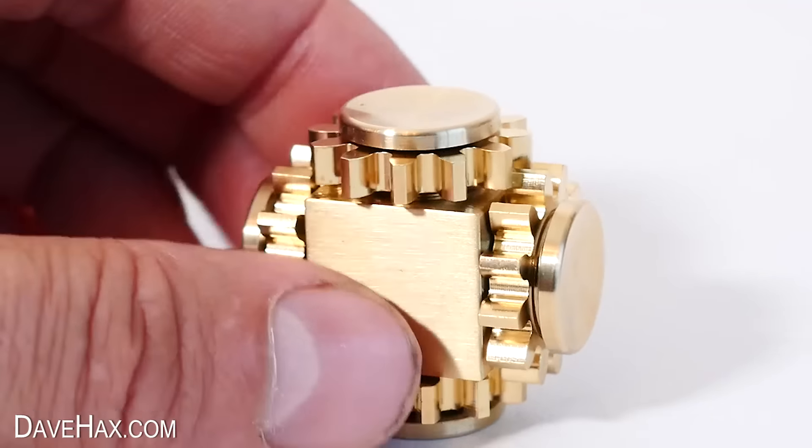Next we're going to look at these pop fidget toys — is it supposed to be R2D2 and Yoda? I'm not sure, but they are really cool. It's a bit like reusable bubble wrap — just push the bubbles down and you get a slight popping sound. They invert to the other side, so you can flip it over and start doing the same again. It's nice because you get a little bit of sound but it's not too noisy.